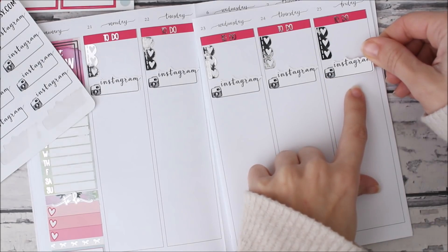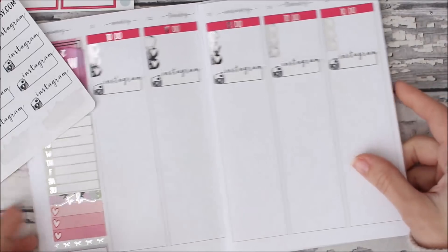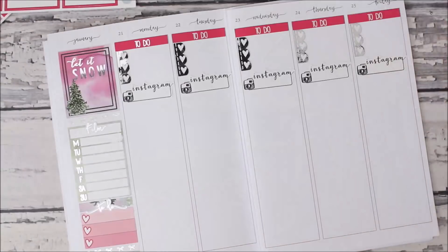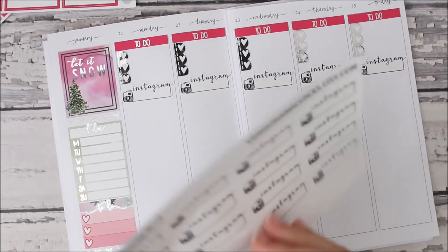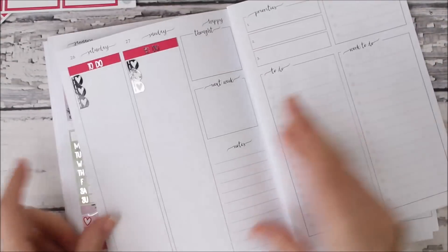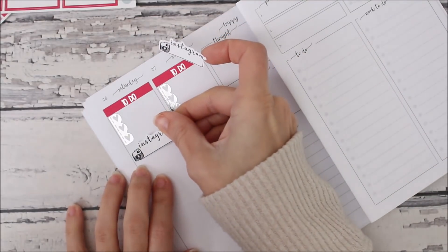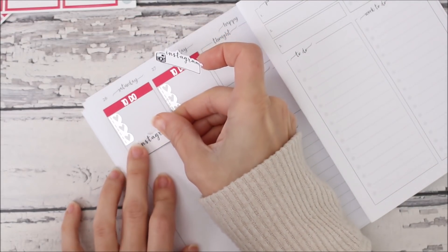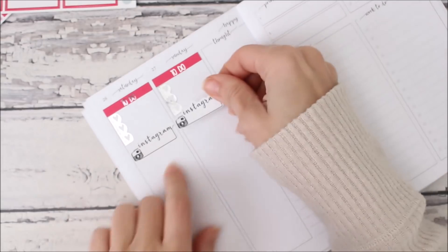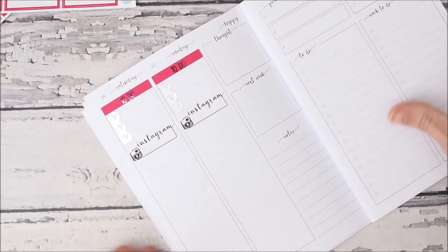If I was really good at Instagram I would pre-plan my posts, but that just never happens. The other nice thing about doing the weekend at the same time is I'm not having to look for the same stickers over and over, so just doing it all together.